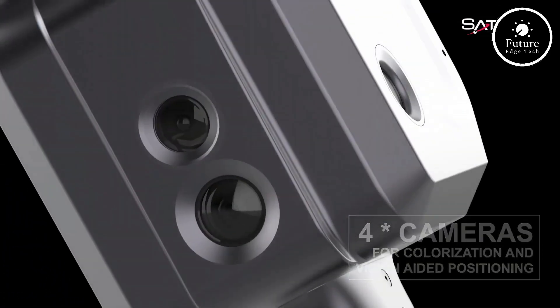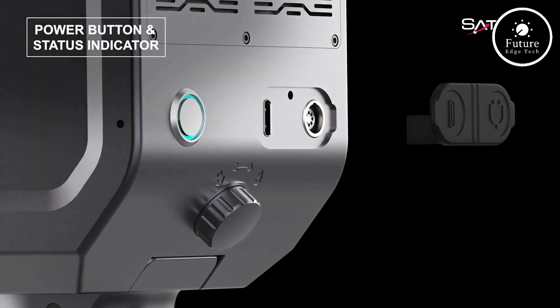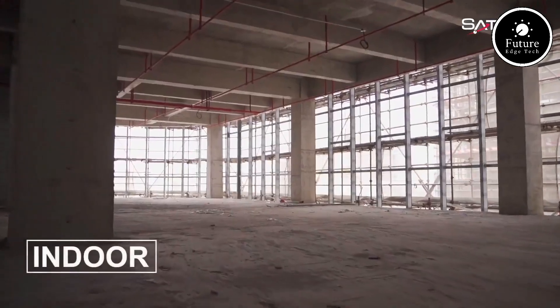Built to withstand tough environments, the scanner's robust design ensures durability, while its long-lasting battery provides up to 4 hours of uninterrupted scanning. No more compromises on performance when it matters most.